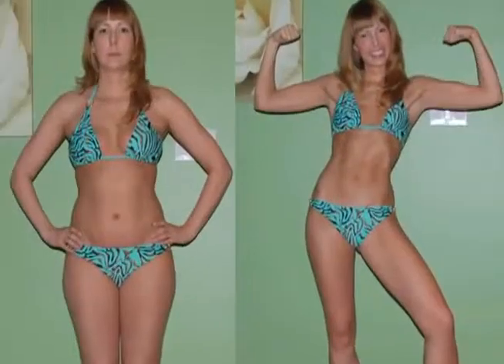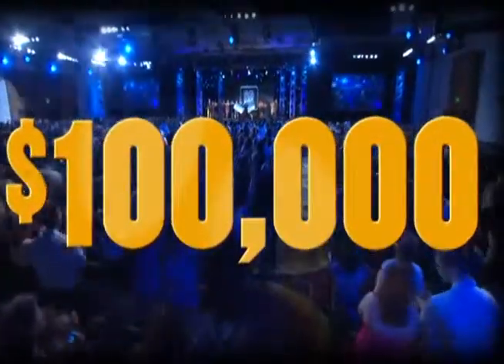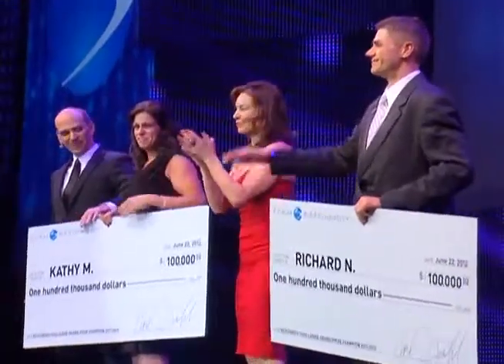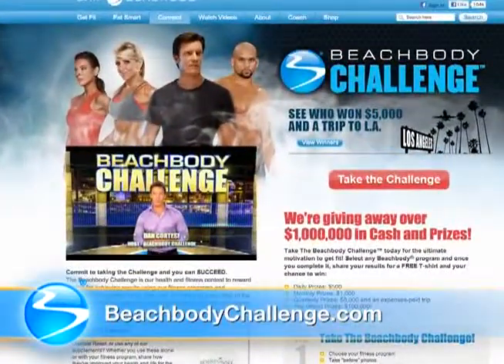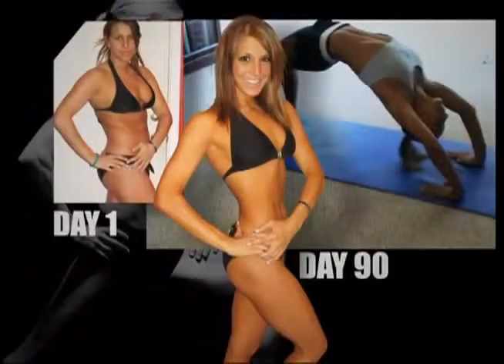Your results are going to be so great, you're going to be so excited — you're going to want to know where you came from in the beginning, and so will everyone else. Your results can inspire countless others to change their bodies and their lives. And with those amazing body transformations, you'll want to enter yourself in the Beachbody Challenge for a chance to win up to $100,000. Just visit BeachbodyChallenge.com to enter your results. If you have any questions, our success story team is here to help. Maybe you'll see yourself in the next Beachbody infomercial.